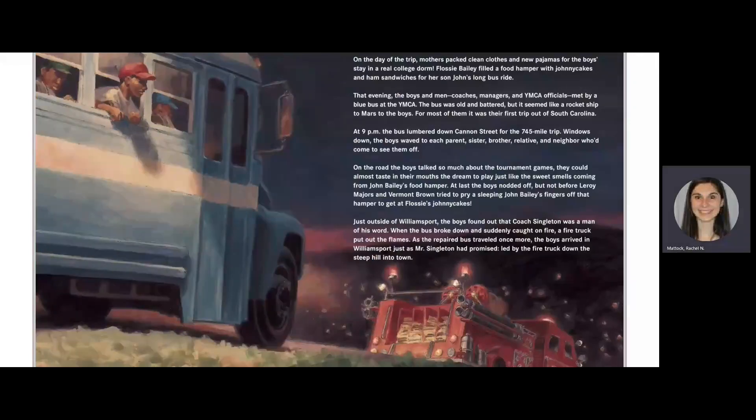On the day of the trip, mothers packed clean clothes and new pajamas for the boys' stay in a real college dorm. Flossie Bailey filled the food hamper with johnny cakes and ham sandwiches for her son John's long bus ride. That evening, the boys and men — coaches, managers, and YMCA officials — met by a blue bus at the YMCA. The bus was old and battered, but it seemed like a rocket ship to Mars to the boys. For most of them, it was their first trip out of South Carolina. At 9 p.m., the bus lumbered down Cannon Street for the 745-mile trip.